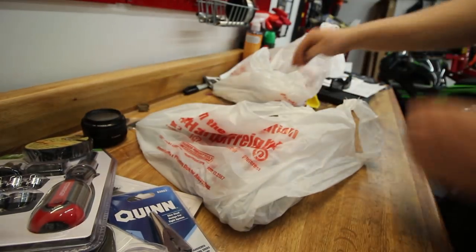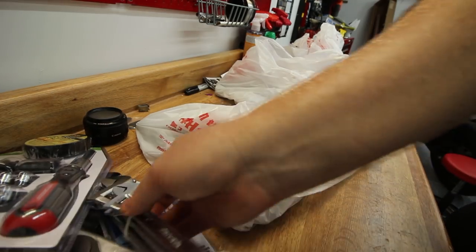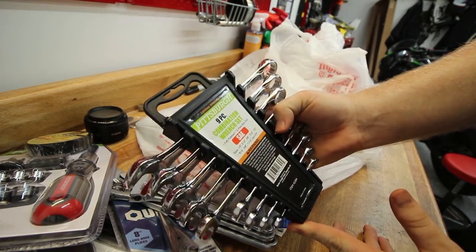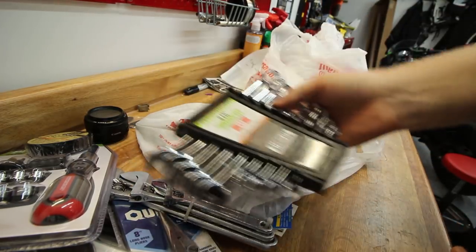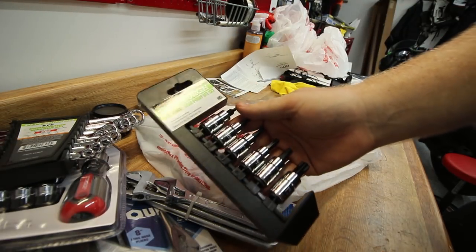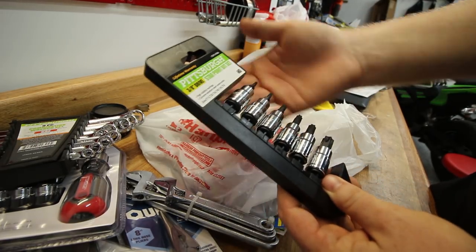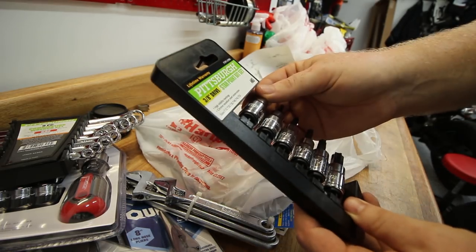Got some electrical tape — voltage grade 600 volts, that should be plenty. Also got this three-pack of adjustable wrenches. Got a nine-piece combination wrench set with sizes from one-quarter inch all the way up to three-quarter inch — we only need about three or four of these but the rest will just stay in the garage. Also got this three-eighths drive star point set, which covers the T45 for the foot controls.